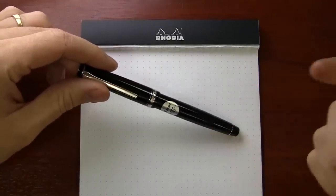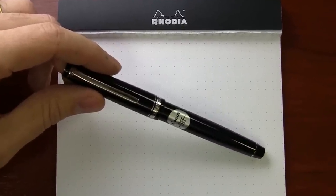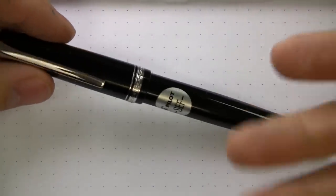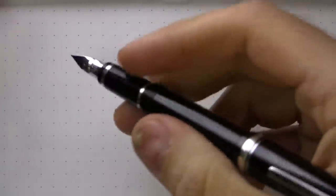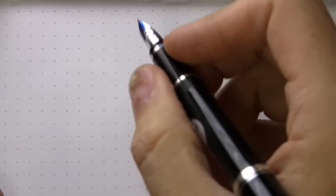I've got the Pilot Falcon in a soft extra fine. This is the one with the rhodium trim — not available on the gold trim with this nib, so I had to get the rhodium one. There's a sticker on it that just peels right off; some of the pens have them, some don't. The pen posts and has a very comfortable weight. If you're familiar with the Namiki Falcon, it's the exact same thing — 19 gram weight overall, almost five and a half inches long. It's a nice size pen, not huge, but a good size.